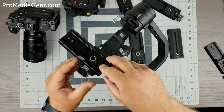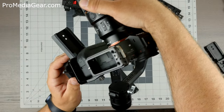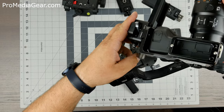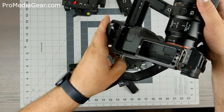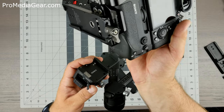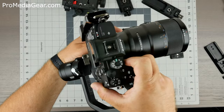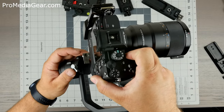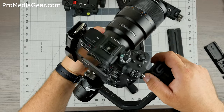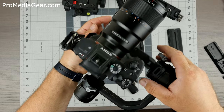It goes right in and you can fine-tune the position. If you want to mount the camera, it goes in like this — you open the clamp and it goes right in. It's probably easier to pre-mount the plate on the camera and then put it on the Ronin. So we have a plate mounted on the camera, then we just mount it inside the Ronin rail. You can go as far back as you want without hitting the back part. Notice my camera's center of gravity is in the back, so I have to shift the plate forward.